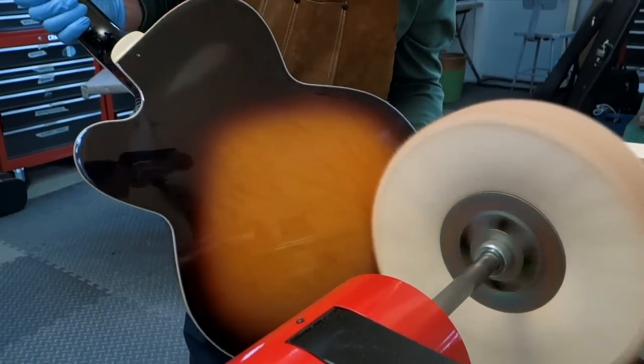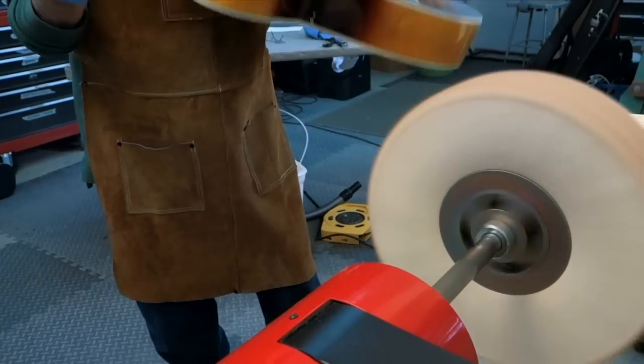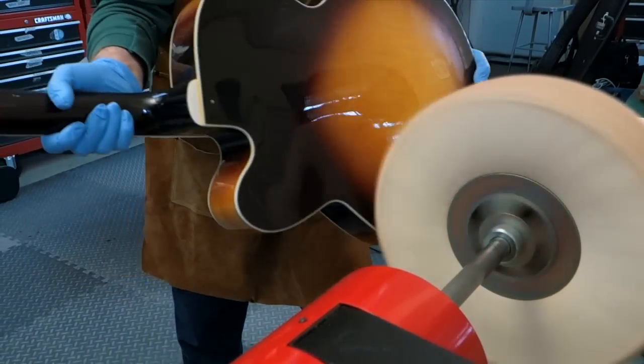Right now I have three buffs on each end to get a wide surface that's great for the back, top and sides. The left wheel has a medium compound and the right has fine.